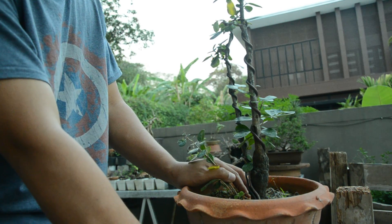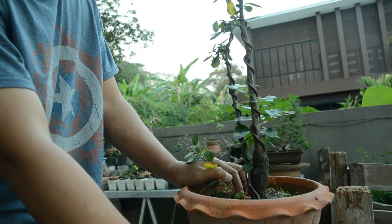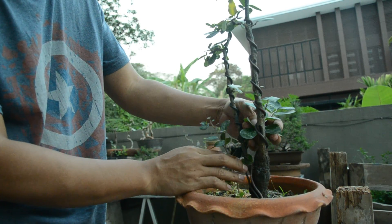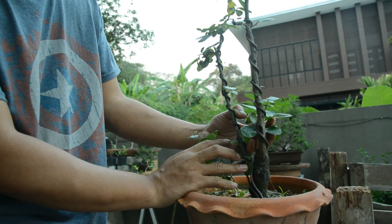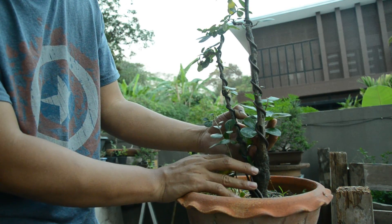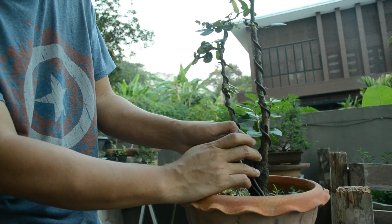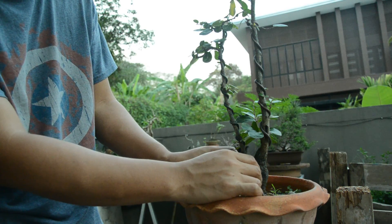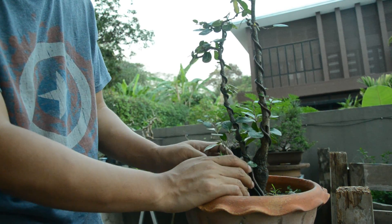จริงๆ ขุดมาสองต้นนะครับ อีกต้นนึงเป็นสวนป่า แล้วก็ต้นนี้เป็นโคลคู่นะครับ ไม้โคลคู่ก็คือไม้ที่มีสองลำต้น ออกมาจากลำต้นหลักต้นเดียว อย่างต้นนี้จะเห็นว่ามีลำต้นหลักอยู่ช่วงล่าง แล้วพอขึ้นมานิดนึงก็แตกออกเป็นสองลำต้น แบบนี้เรียกว่าโคลคู่นะครับ